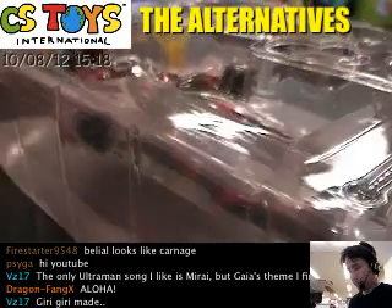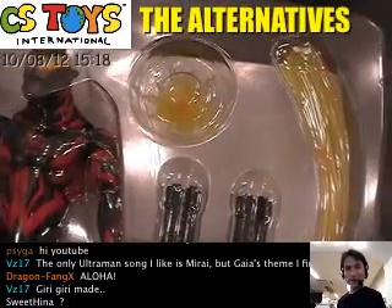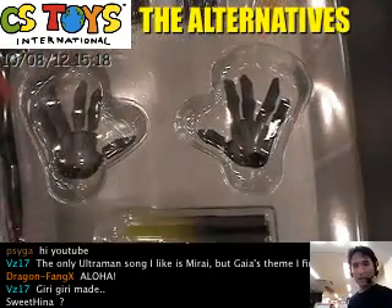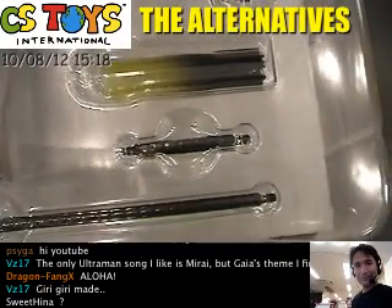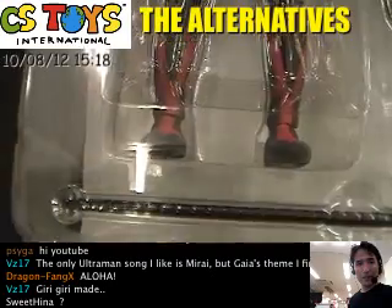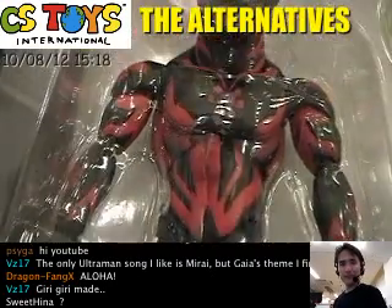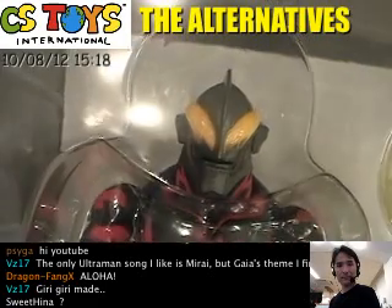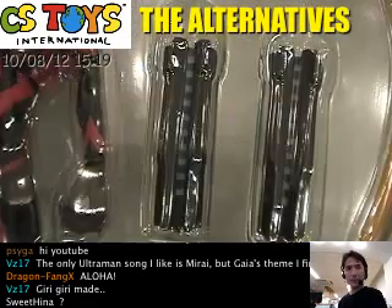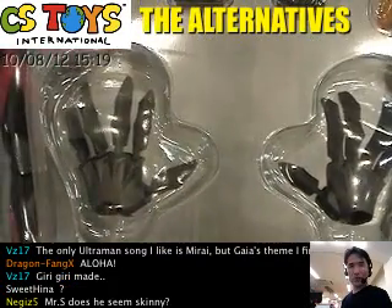You see that? It comes with lots of lighting effects, like this. And himself. And the Battle Rizer part. And look at that, this hand — oh yeah, I love it.